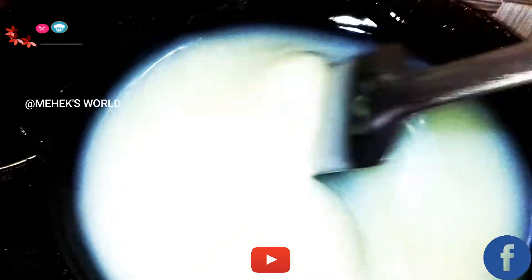Guys, you can see the texture has changed — the thickness has changed. It was like pure water, and now it's not water anymore. It's looking so good.